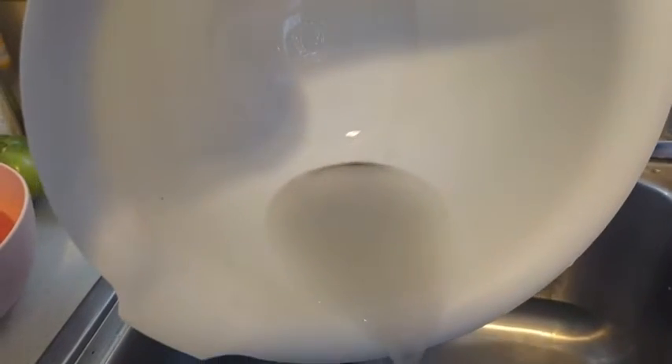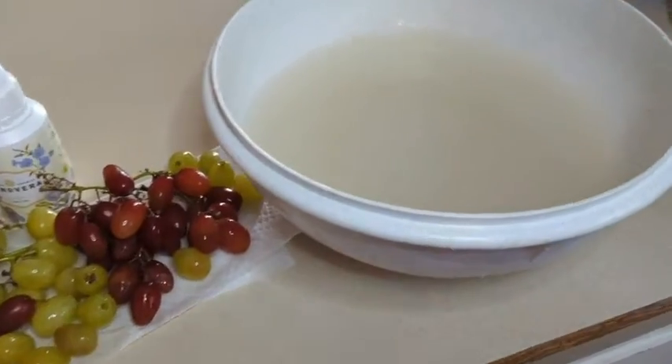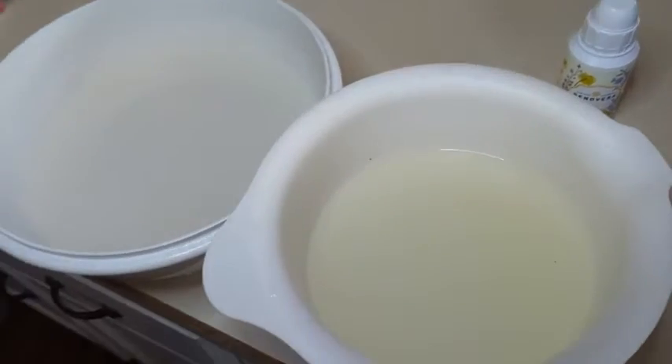Let me show you how dirty this water is after I wash some of our fruits and vegetables — this is so gross. This stuff gets so much off, but it also doesn't leave any aftertaste and there's no chemical smell. So you don't smell or taste anything afterwards, but you can be assured that your fruits and vegetables are much cleaner than they were before.